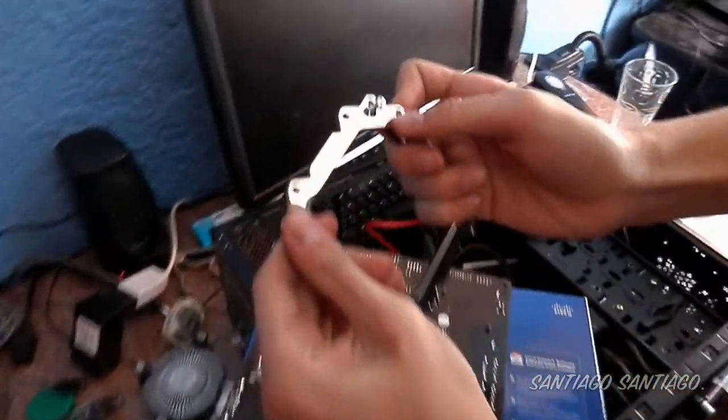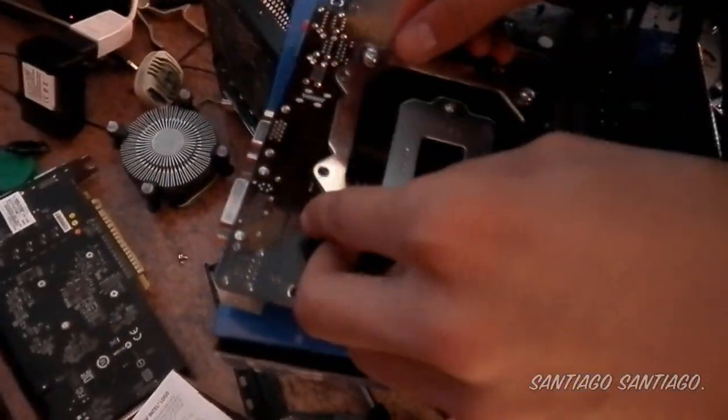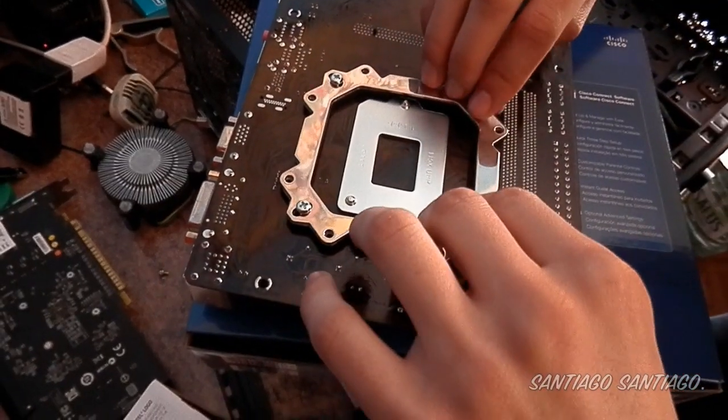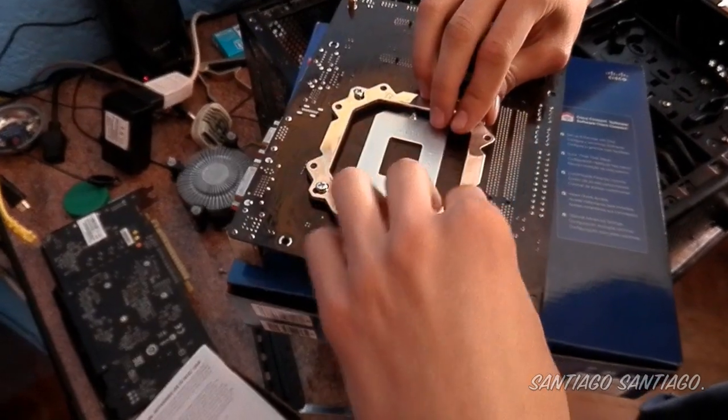You pick it up, position it, and try to align it with all the holes so you don't have any problems.